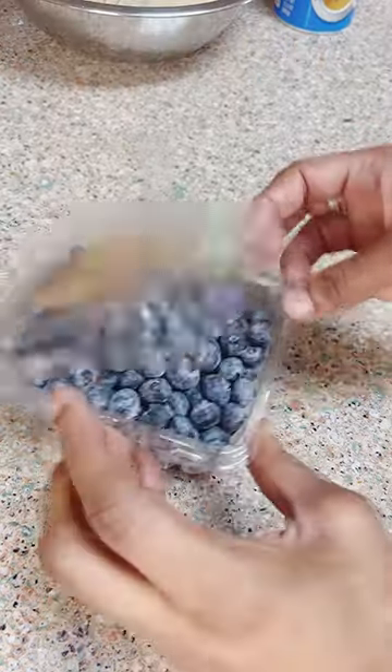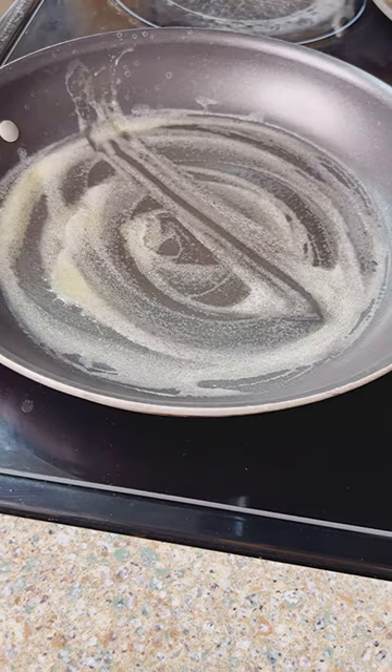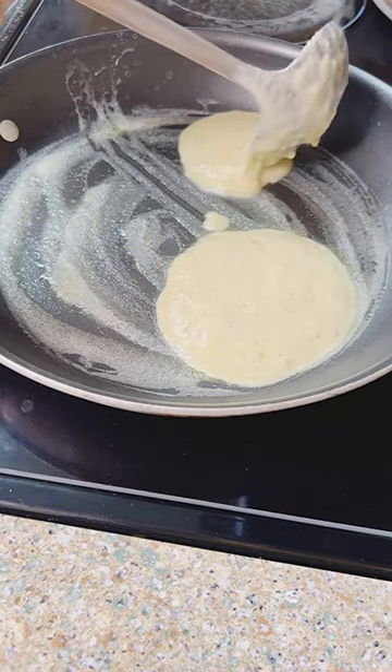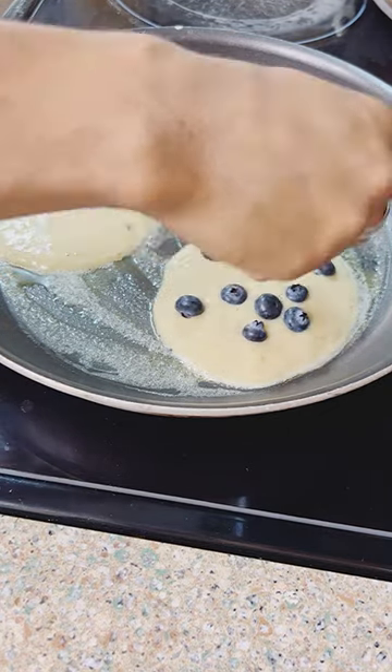Now go to your fruit of choice — I love blueberries for breakfast, let's get some of those rinsed up. Now let's head to the stove, drop some butter. Is it me or do y'all like watching butter melt too? Anyways, let's drop some ladles down for my pancakes.